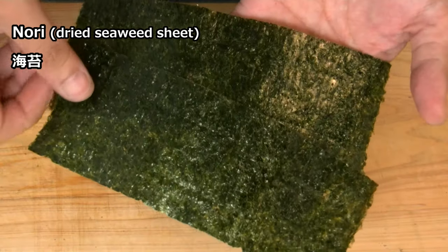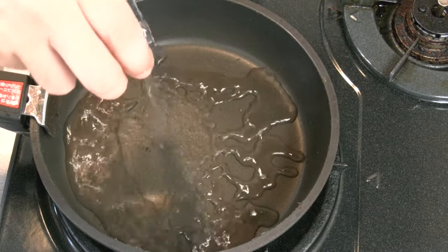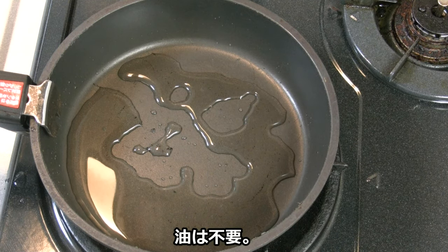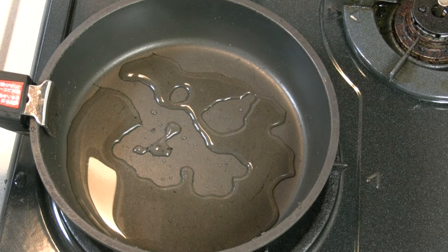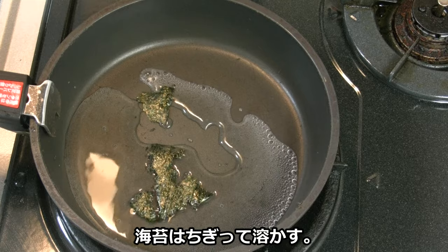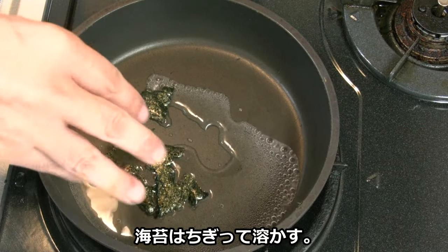This is nori. Some water, no cooking oil. Tear the nori into pieces and dissolve it.